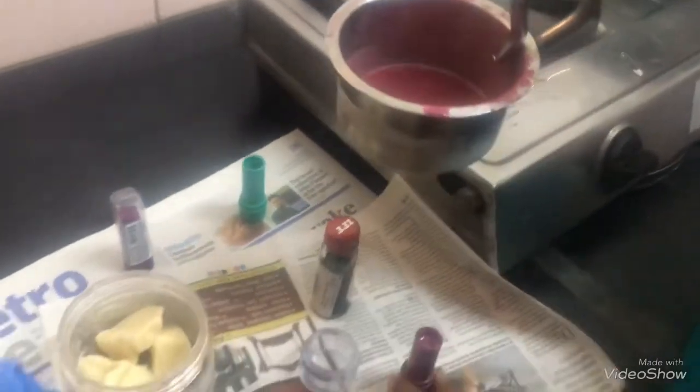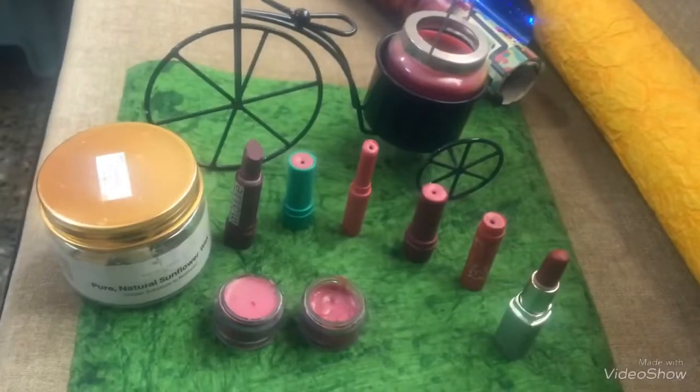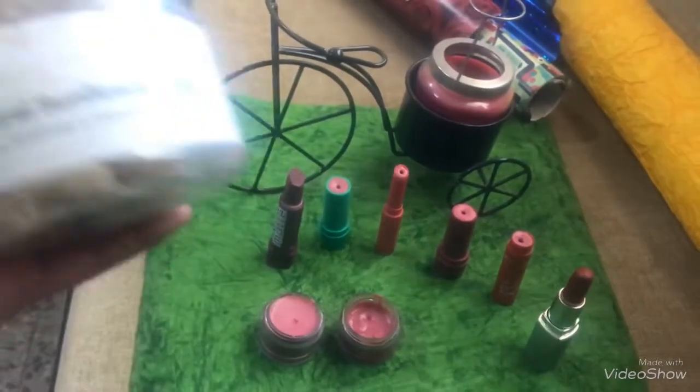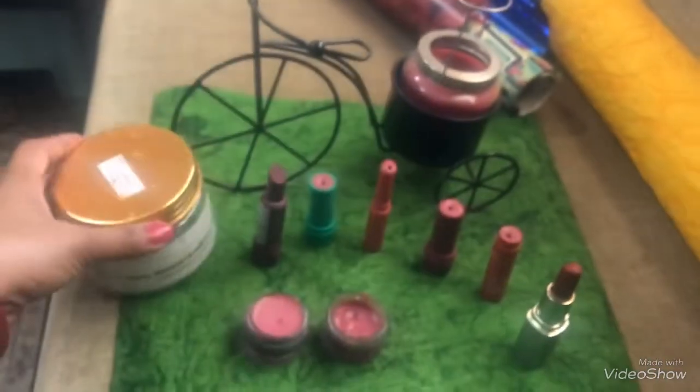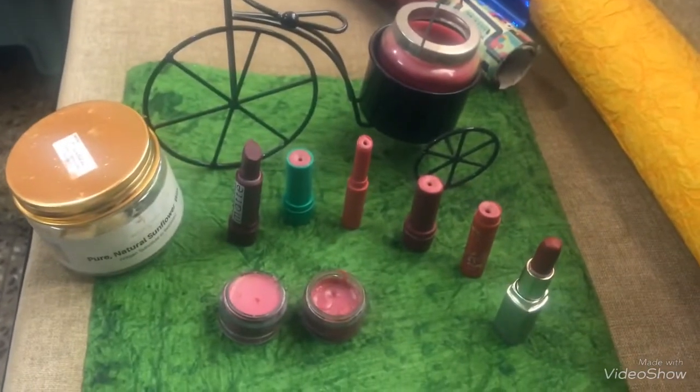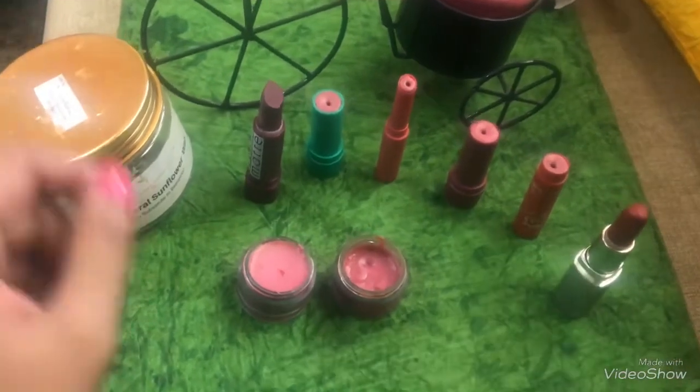Store it and use it once it cools down. I used coconut oil and the vegan substitute to beeswax — which I ordered from Flipkart — in equal amounts, and we mixed in some of our old lip balms like the Baby Lips and the Lakme watermelon one.